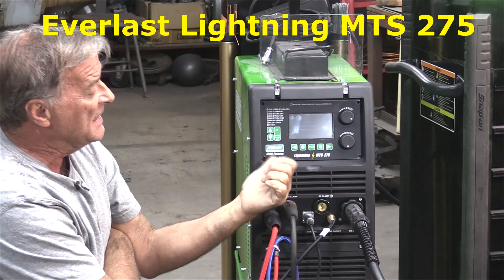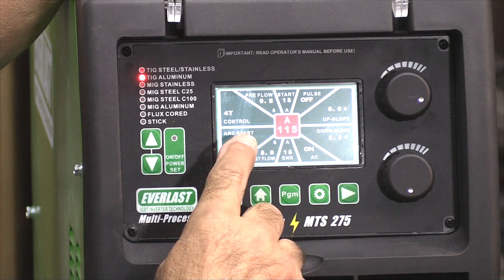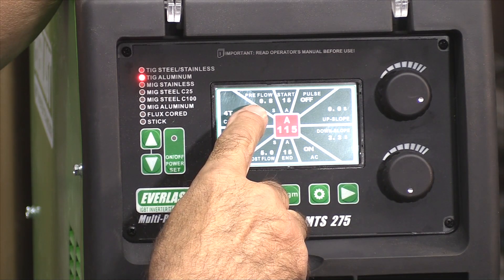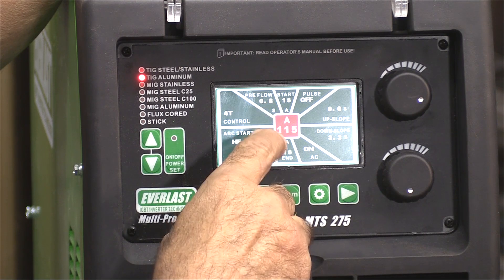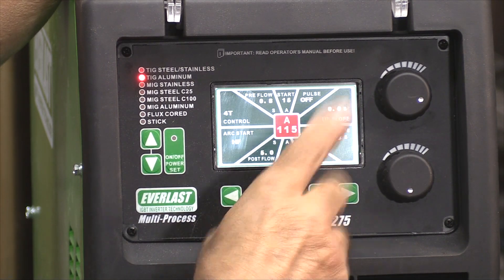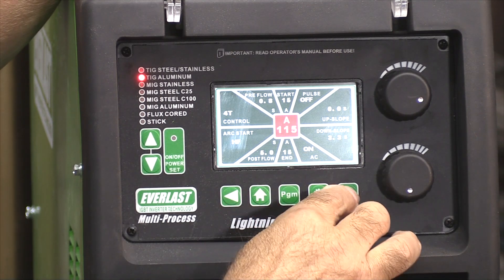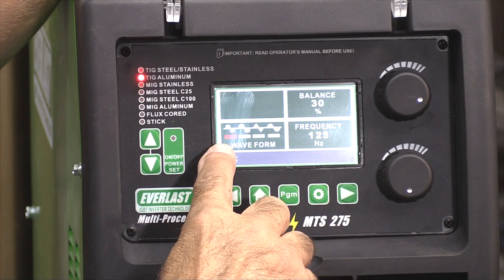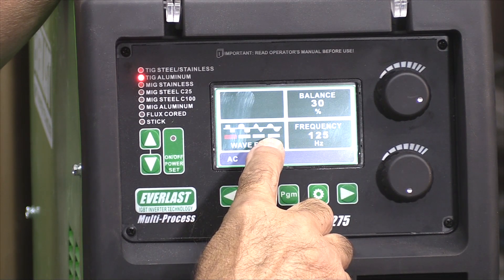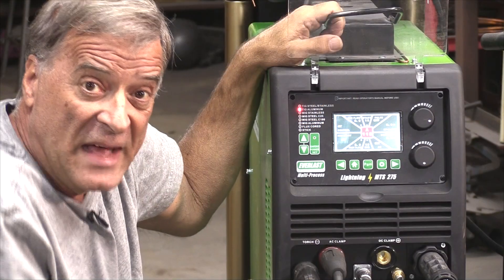We're running the Everlast Lightning MTS 275, set up on TIG aluminum with high frequency 4T control — that's the finger switch on the torch. 0.8 on the preflow, 15 on the starting amps, pulse is off, up slope is off — that's important. Down slope is 3.3, but that's not a big deal. AC is on advanced AC. The options are advanced AC, soft AC, triangular AC, and sine wave. We're on advanced AC, 30% on the balance, 125 on the frequency. That's all we need.